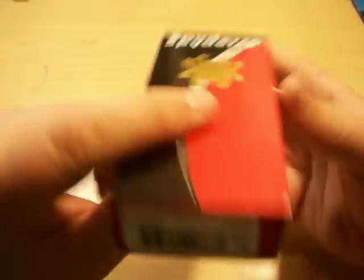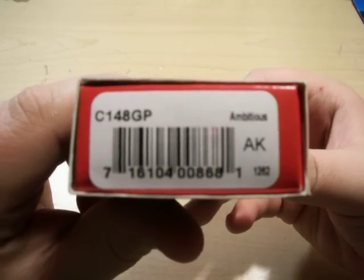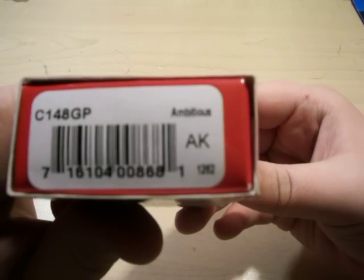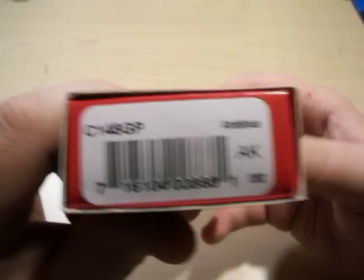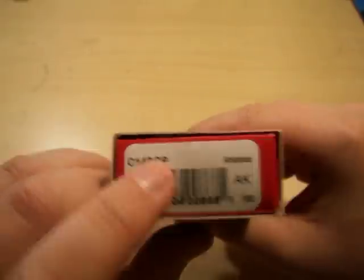But yeah, today it's the Spyderco box — it's the Ambitious, model number C148GP.